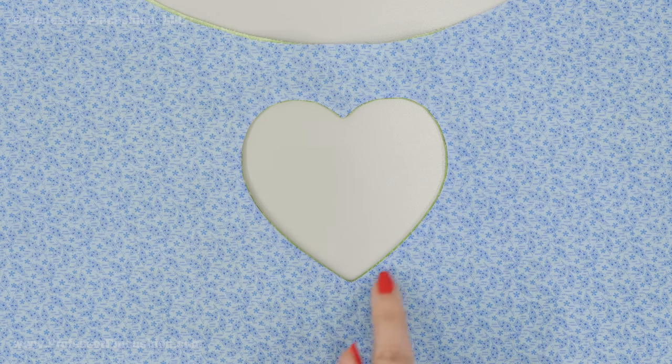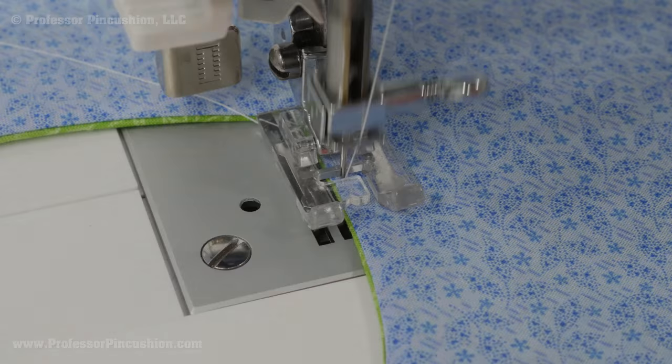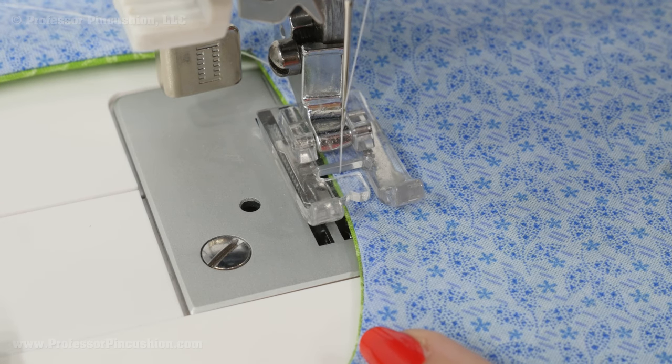Next, you're going to do a top stitch around your design, and that's just going to finish it off and make it look really crisp. I would definitely do the top stitch looking at the right side of your bodice piece. I'm stitching close to that edge, and you can use a contrasting thread color if you want this to stand out.